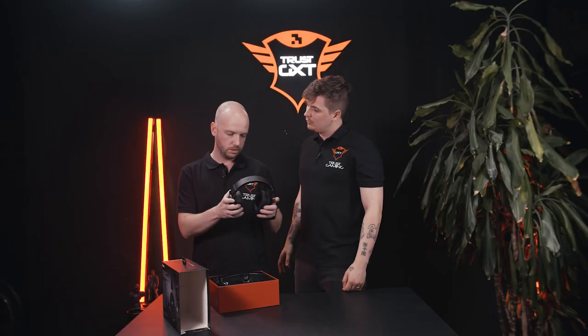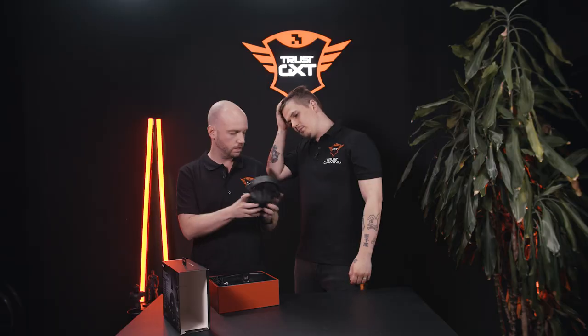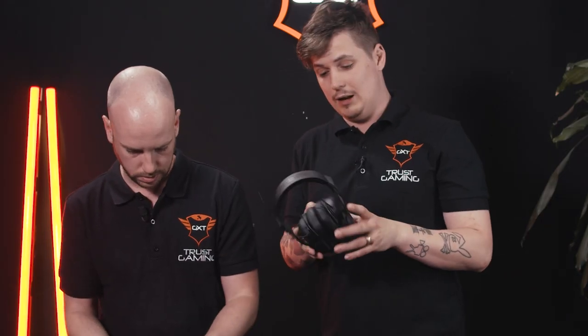What's your first impression? It's kind of big, but I like big. Quality-wise it looks good. How does it feel? It feels good, it's light. Yeah, check it out. Oh, it is actually kind of light.